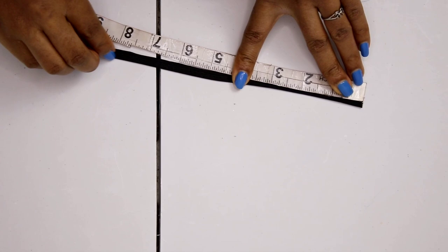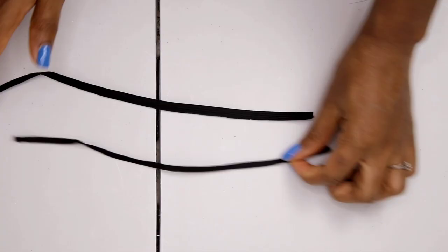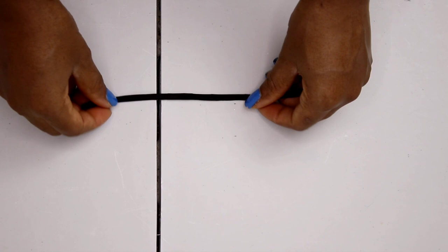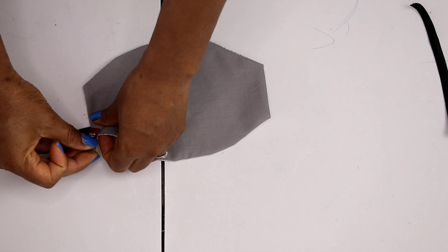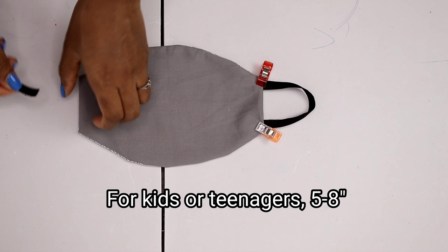Now I'm cutting my elastic band. I have 10 inches for this one and I'm cutting out two pieces of that — two pieces of 10 inches long for one of the face masks. The other one is eight inches long and I'm cutting out two pieces of that as well. The eight inches goes into my own mask because my face is a bit smaller, and the 10 inches goes into the one for my husband because his face is a bit bigger. Go ahead and put your elastic band in.